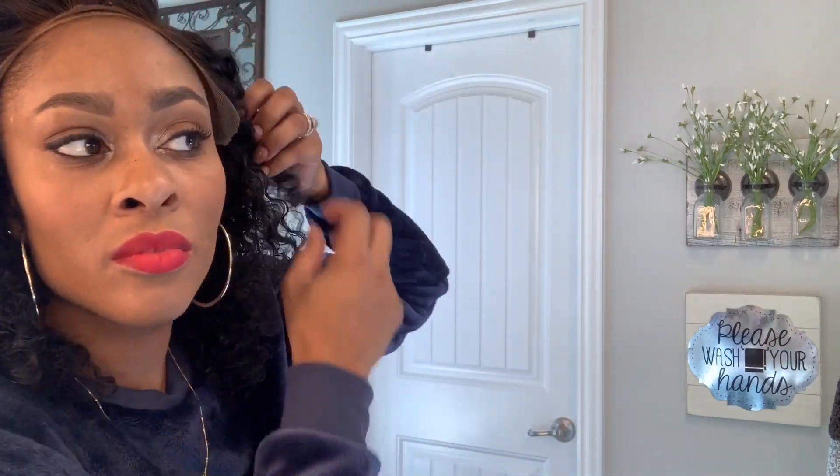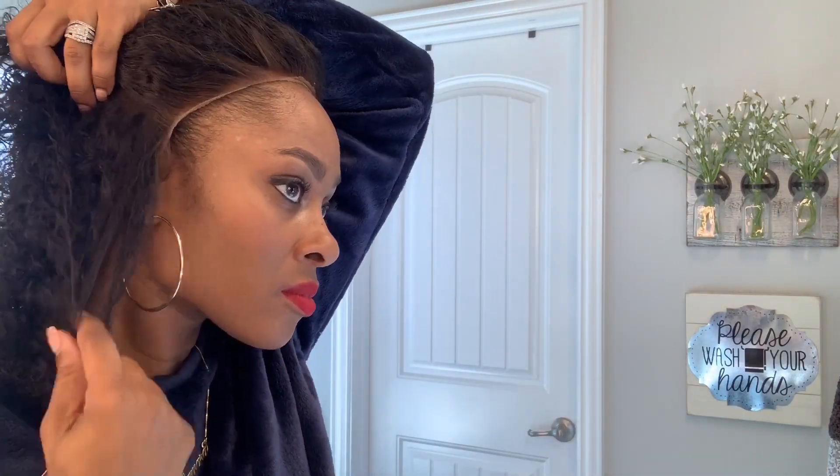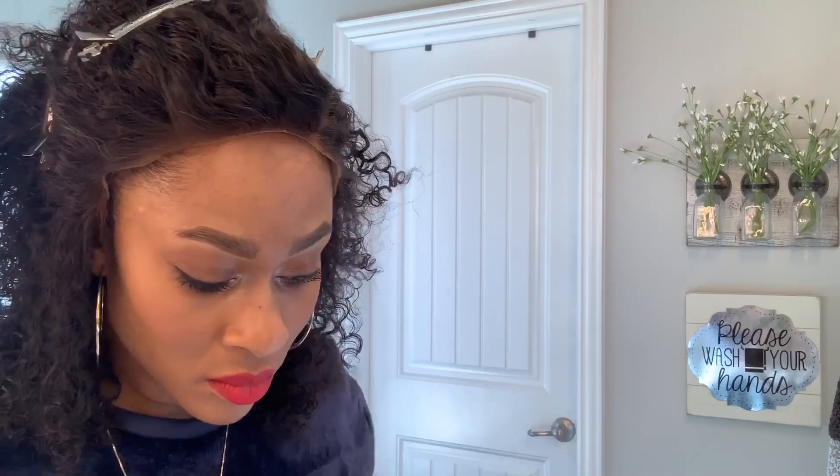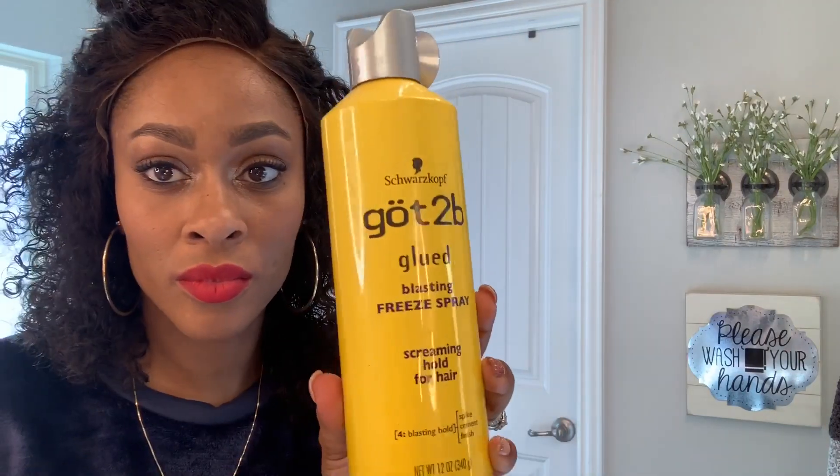I did bleach the knots myself and I cut the lace. This is 130% in density. Right now you're seeing me pin the hair back and adjust the hair around my hairline over my ears so I can get ready to secure it down with the Got2B glue.